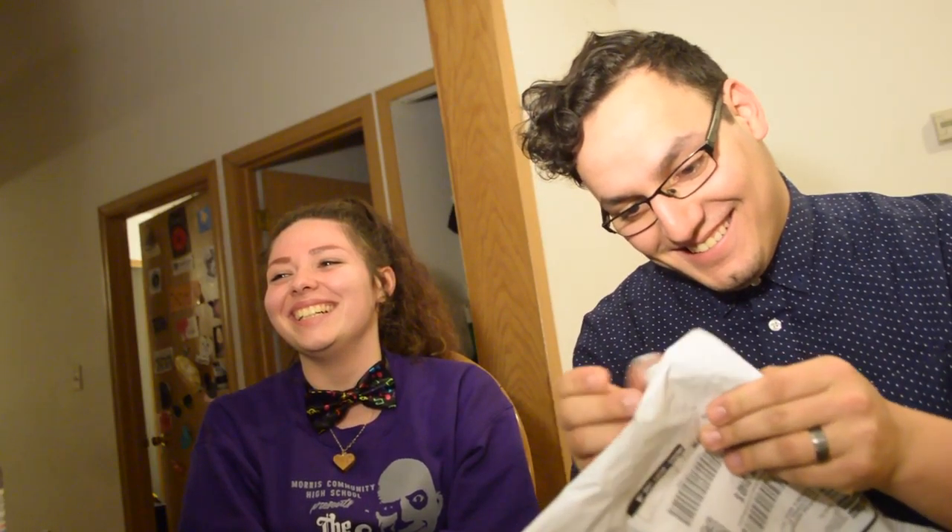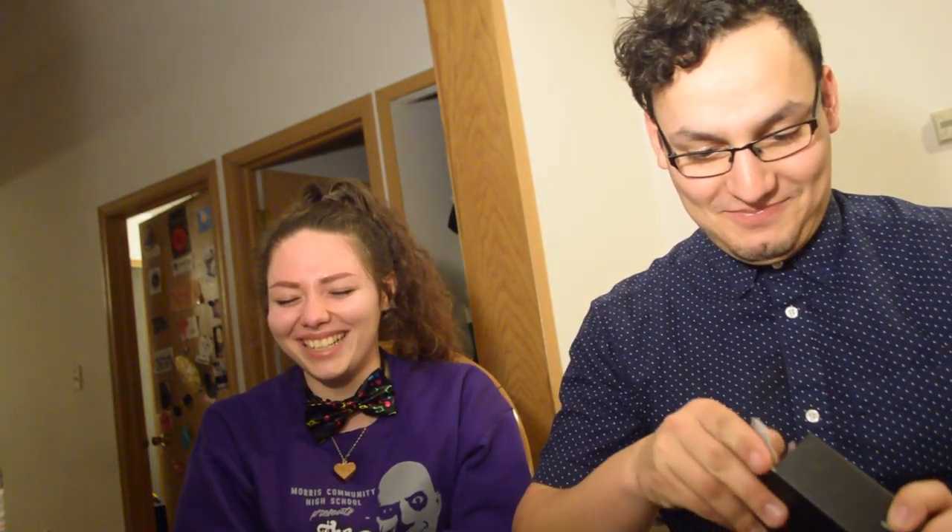Hi guys, welcome back to Beats, Baking and Bow Ties. I'm your host, Bowtie Bloke. This is my unboxing video because my bow ties came in, which I'm really excited about. By the way, this is my friend Madison, my special guest for this episode.